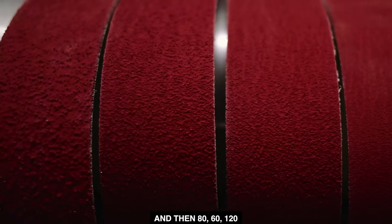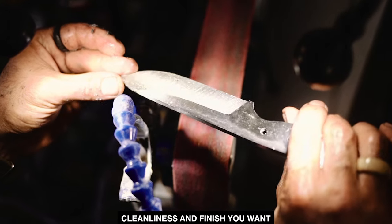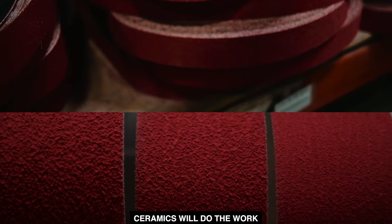And then 80, 60, and 120 — they're the ones that accommodate what type of cleanliness and finish you want. For the start, those four grits — 36, 60, 80, 120 ceramic — would do the work.